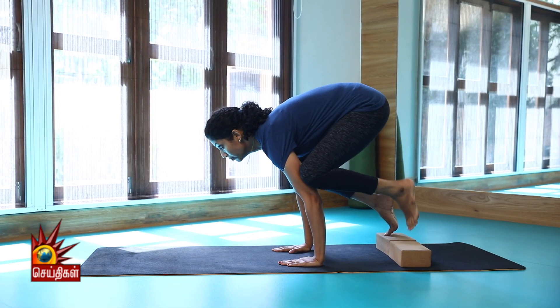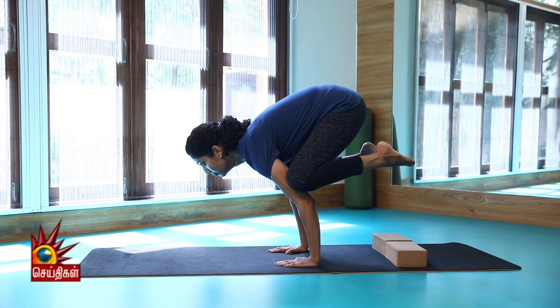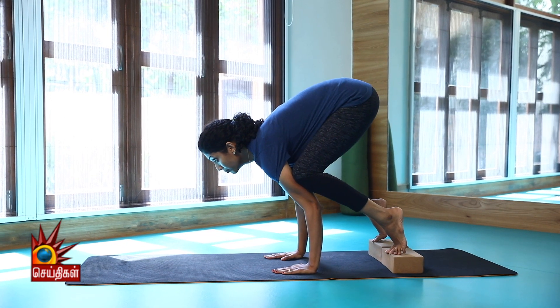If you lift your body weight, you lift your knees up.